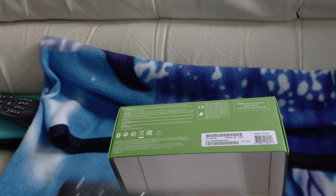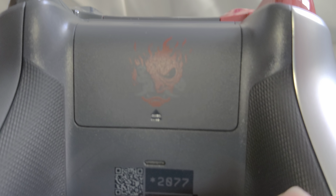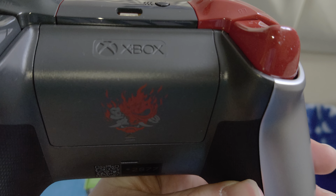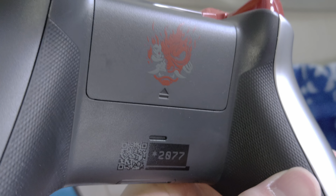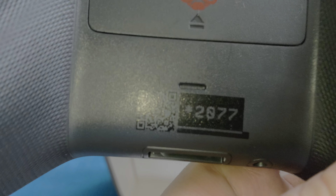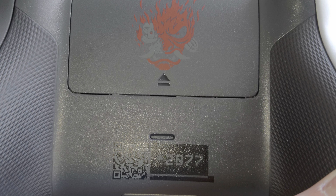And then on the back, you've got the logo — I actually forget what the enemy is called for this logo. You can see on the sides of the controller there's rubberized gripping. There's no texture grip on the triggers, which I thought they would do, but they haven't. And then you've also got the QR code on there.